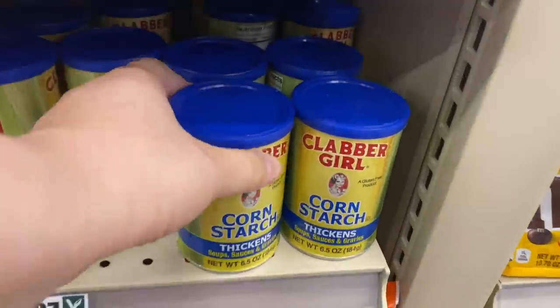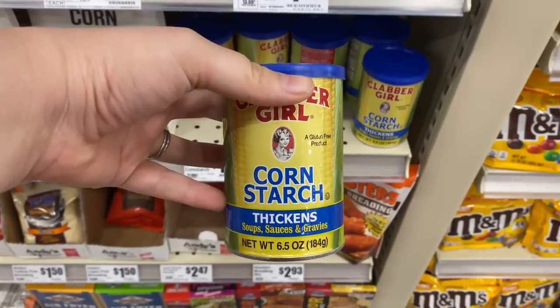Did you know that you could save money with cornstarch in your kitchen, along with also around your home? Well, here are some tips and tricks.